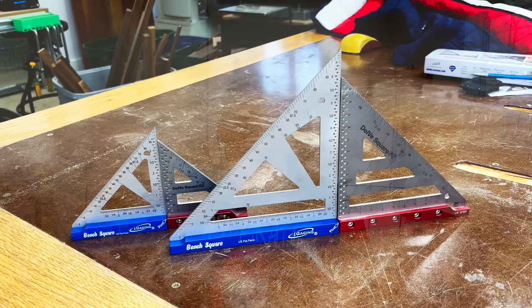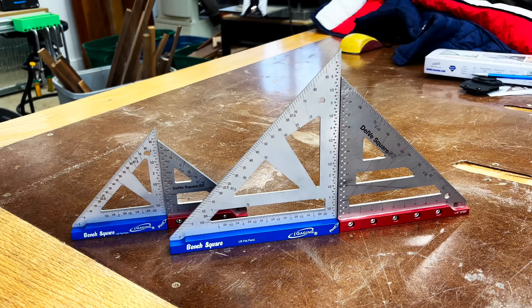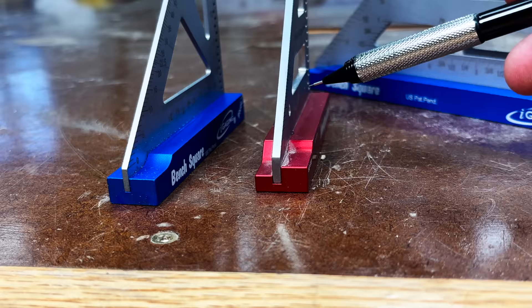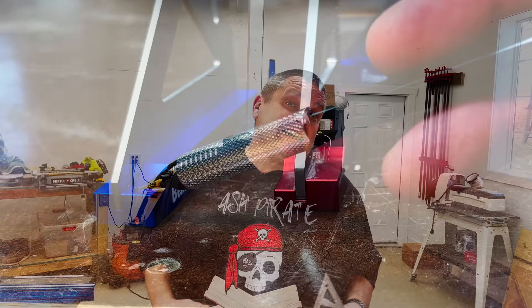One of the first things you'll notice is these iGaging squares are just a little bit bigger. The larger square is an inch taller and the smaller square is a half of an inch taller. Next, let's take a look at the base or the lip of these squares. If we look at the side profile, you can see that they have a quarter inch lip on one side and a three eighths inch lip on the other. Both the iGaging and Woodpecker's have these exact same lips. Now you may have noticed there's also a step on that lip — the Woodpecker's has a half inch step on one side as well as a three eighths and a quarter, while the iGaging has a half inch as well as a three eighths step.